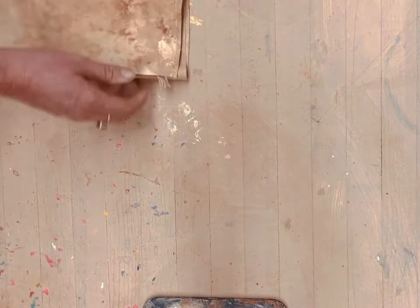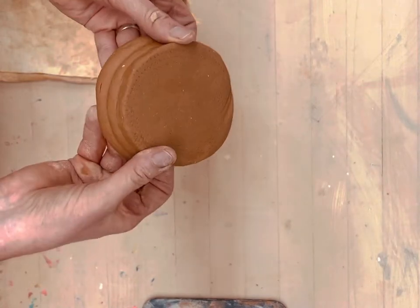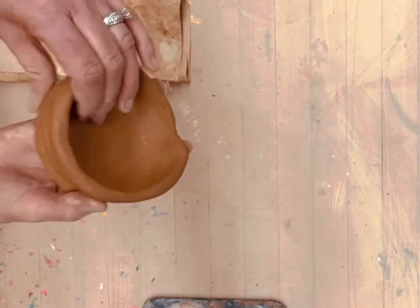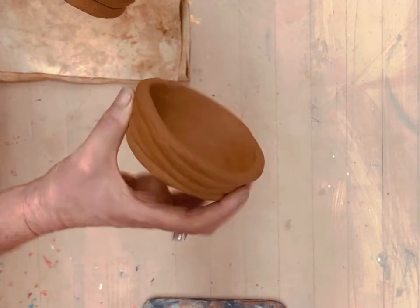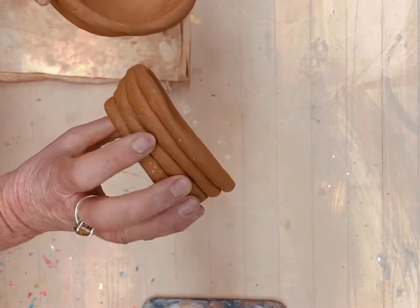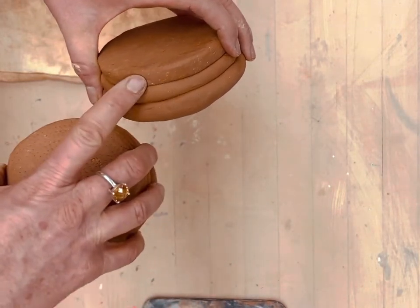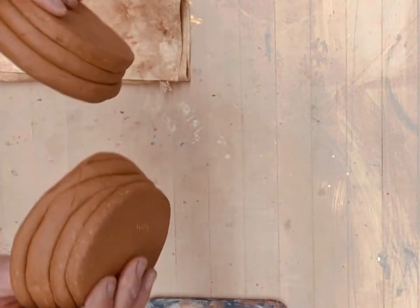I'm going to set this to the side and show you a sample of what day one would look like — this is what I'm going to demonstrate right now. This is just your foundation. Just like any house, you have to have a strong foundation, so it's very important that these coils are all smeared together very well. The thickness will be a half an inch for each coil, and eventually because of shrinkage they will get smaller.